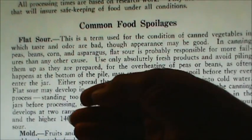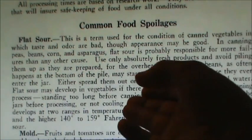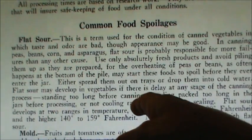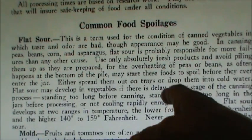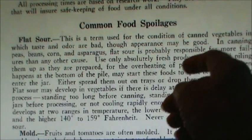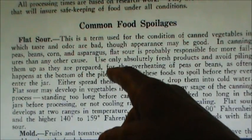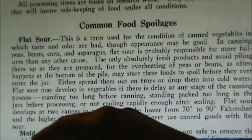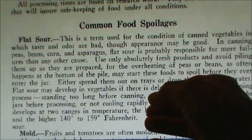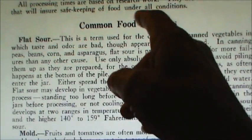When cooling your jars, you're supposed to let them cool at a normal pace — not try to rush it, but not try to slow it down either. Sometimes people throw a towel over their jars, and you should not do that because it interferes with the cooling process. You should also not leave your jars in the canner overnight because they will stay too hot too long. Flat sour is not harmful to you, but it will spoil the food and make it so sour you won't eat it. It cannot be detected like most spoilage because the gases do not form in the jars and it won't blow the lid off — that's why it's called flat sour, because the lid remains flat.